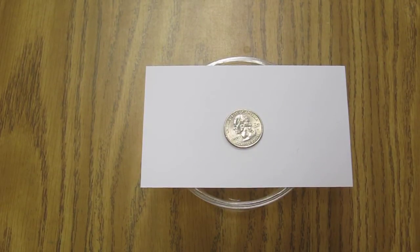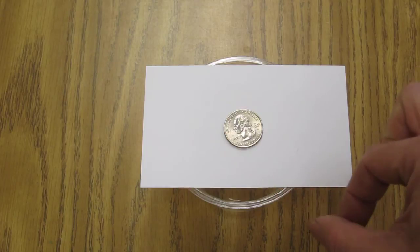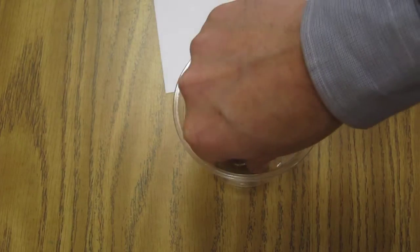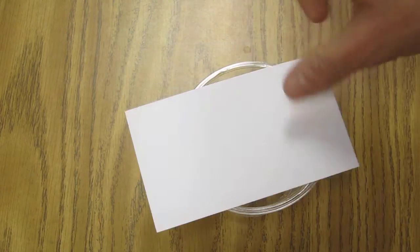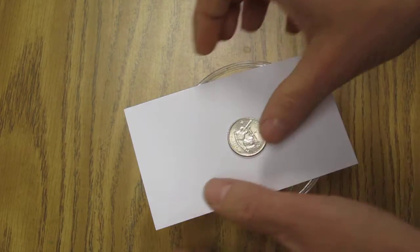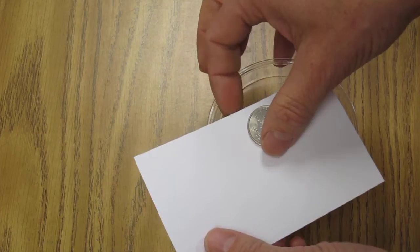You can pause the video and try it at home. Here's how you can get the quarter into the cup: if you flick the card fast enough, the quarter will basically stay there. The quarter has inertia, so by its very nature it wants to stay where it is. If you flick the card fast enough, the quarter will stay in its location as you pull the card out from underneath it.